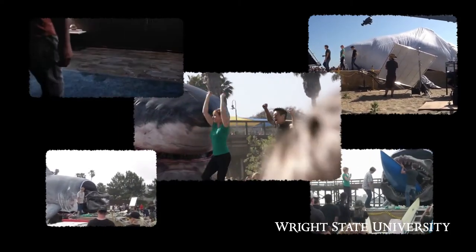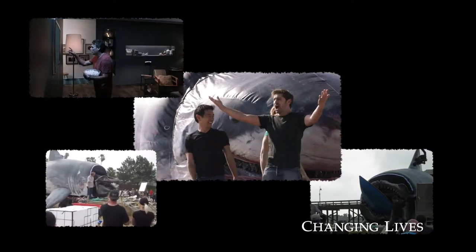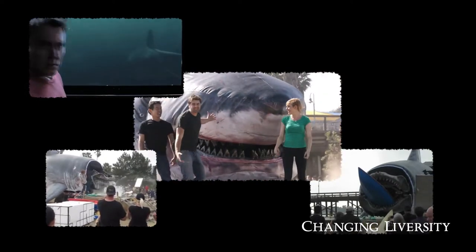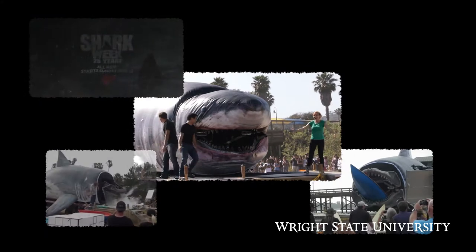I'll be doing some stuff with the shark that they've built, trying to see how strong the jaws are and what they can bite through. We'll be munching several large things with these jaws. And keep in mind, these things are going to be really, really strong — they're steel and cast iron.